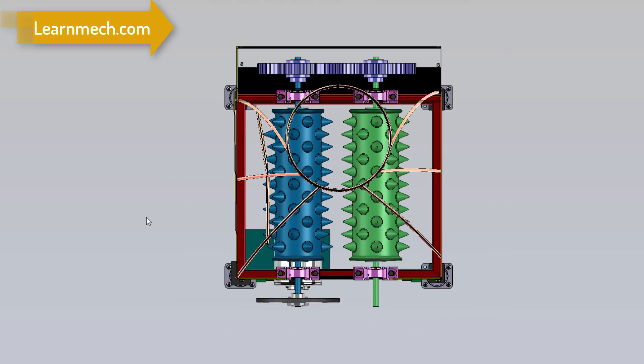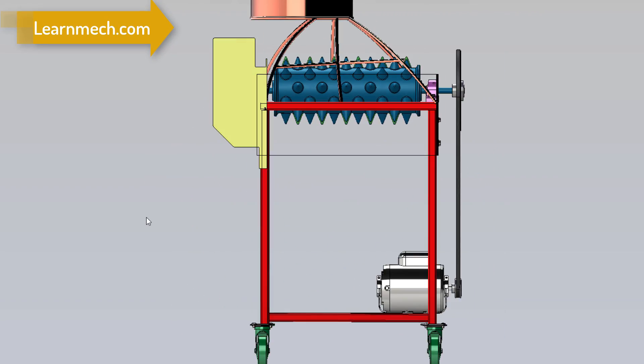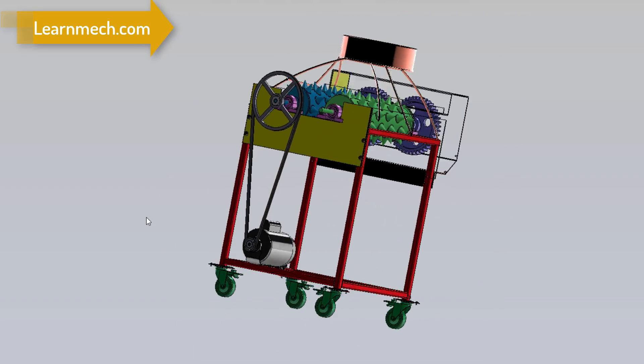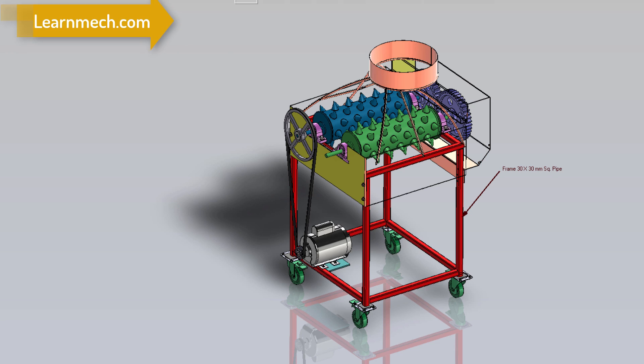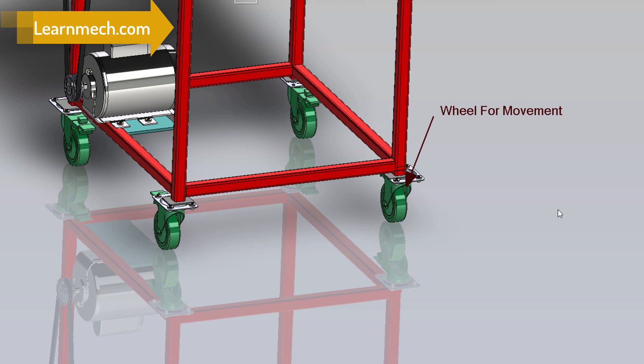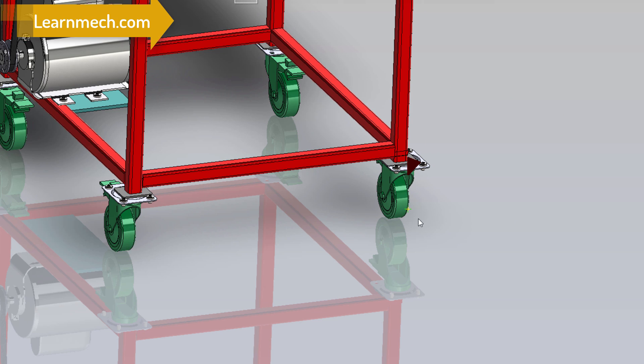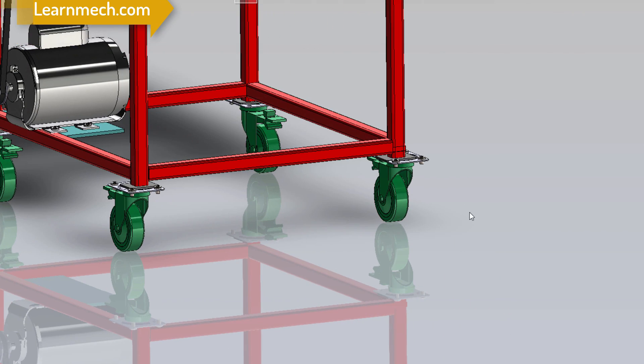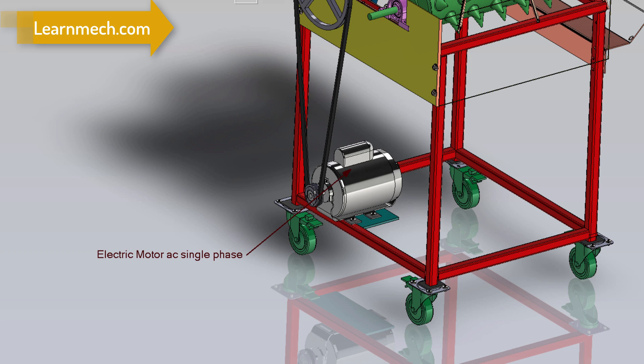The machine consists of three major components: namely the frame, the dehasking unit or working chamber, and the prime mover. The prime mover is a single-phase AC motor, which is the source of mechanical power for the whole assembly. It has a rated capacity of 1.5 horsepower and a rated speed of 1740 RPM.